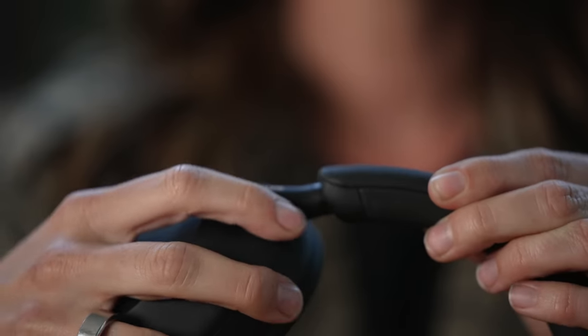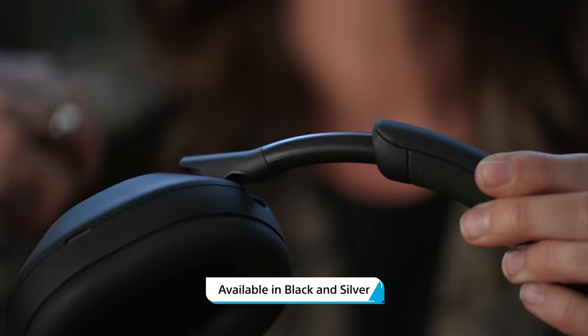So what were your first impressions when you first put these on? Well, right off the bat, picking them up, I was like, these are very light. I also liked that there was less pressure on my head — thinner band. It's comfortable, so comfortable.